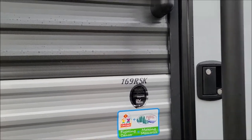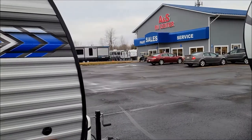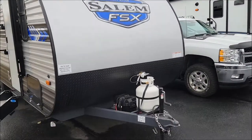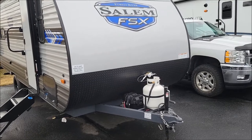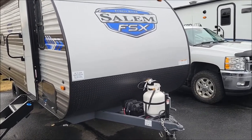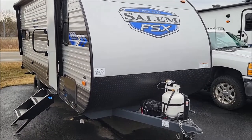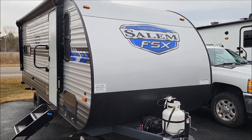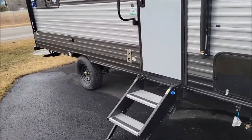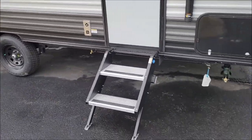Brand new floor plan. Starting out here at the front of the camper — pretty standard stuff. You have your manual tongue jack, your 20-pound propane tank, and this one does have the battery from the factory on it. We'll do the outside first. This is featuring a solid step, which is something that's new.